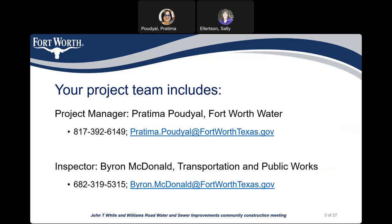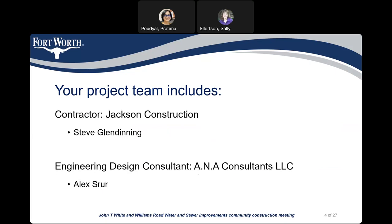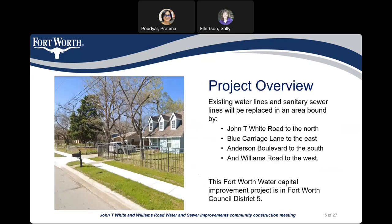Brian MacDonald is the City's Inspector for this project with the Transportation and Public Works Department. His phone number is 682-319-5315 and his email is Byron.McDonald at FortWorthTexas.gov. Jackson Construction is the contractor for this project, and Steve Gledingen is the representative from Jackson Contractors. ANA Consultant are the engineers who designed this project, and Alex Sewer is the project manager from ANA.